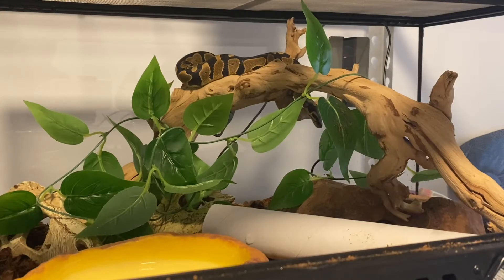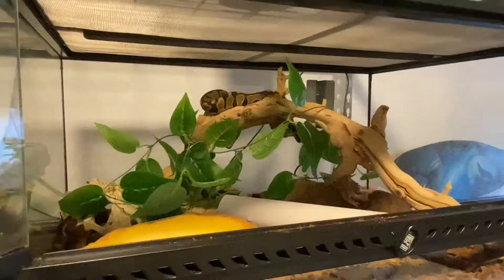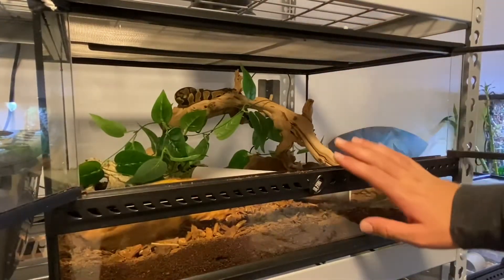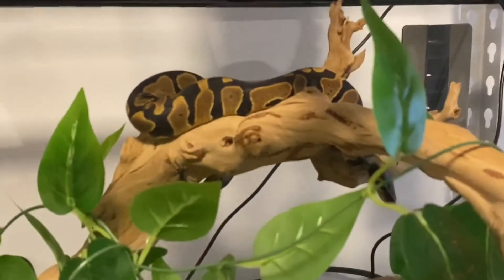All right everyone, so in today's video I'm going to be introducing you to my new rehomed ball python. What you see here is what came with the ball python when it was rehomed — this cage was basically the ExoTerra Snake Starter Kit. Let me know what you think of his name, but it is Titan.